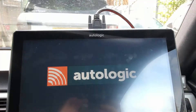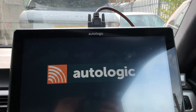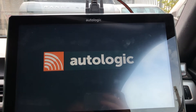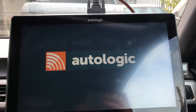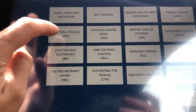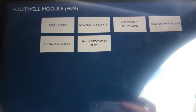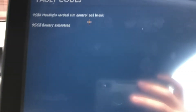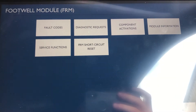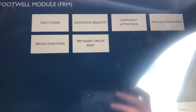I've got the Autologic plugged in. I didn't think there were any codes in it before, so we'll just see if there's a reset procedure we can do. We can go into the footwell module, and on mine I have two codes — possibly the causes. I'll try clearing them. They've cleared out. I'll try switching the ignition off and on.